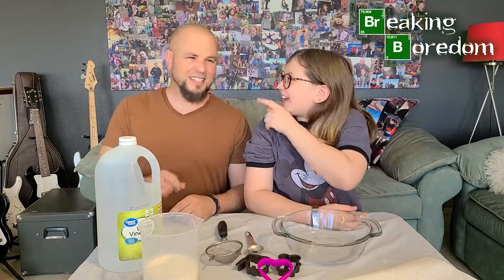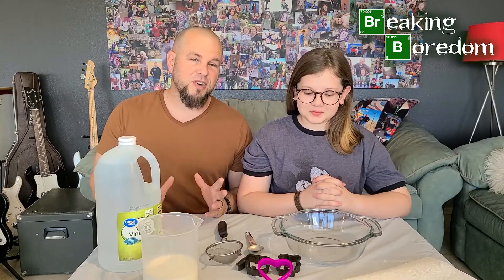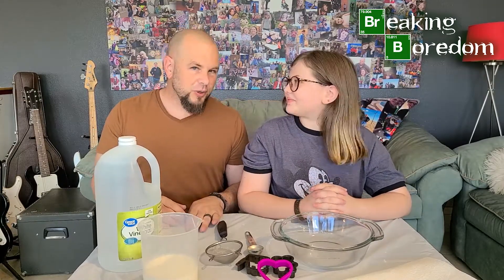Hi guys, this is Mr. Dave and this is Charlotte, and we are with the National Museum of Nuclear Science and History. We are back for another episode of Breaking Boredom! This one is another fun science demonstration — very easy, very inexpensive.